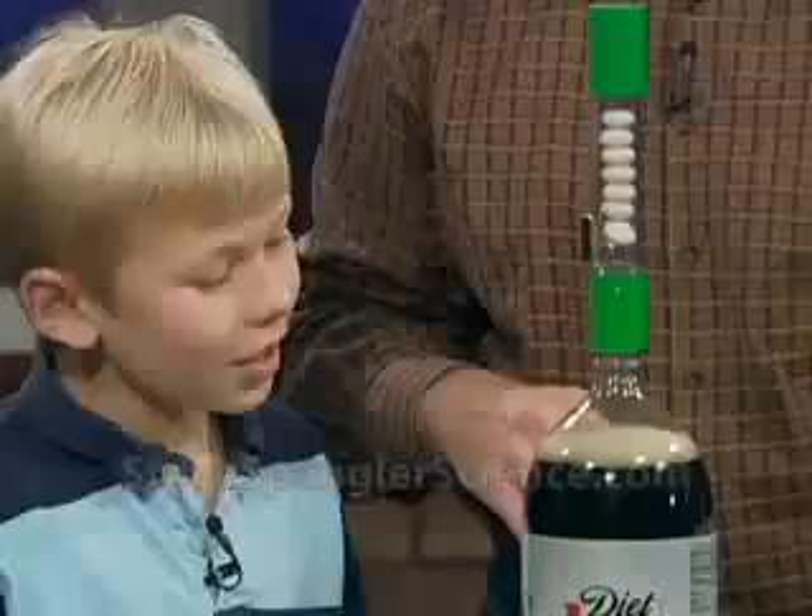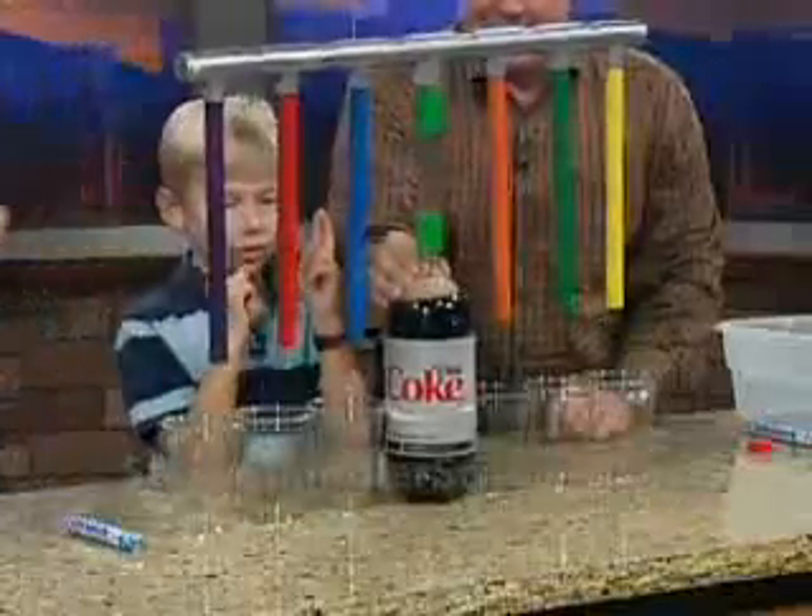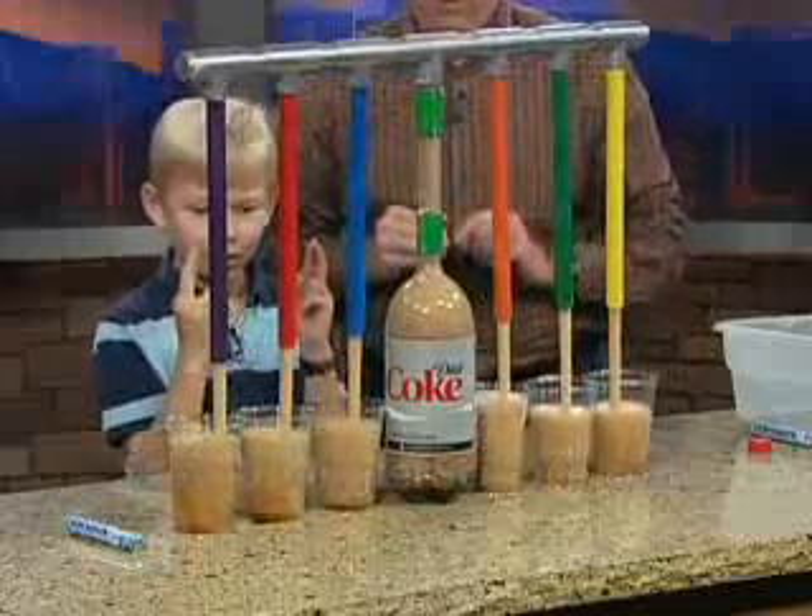I have to smoke you again. This is a super-sorted dispenser 3,000. Cut, two, one, pull it. Nice job. Oh, beautiful, beautiful.